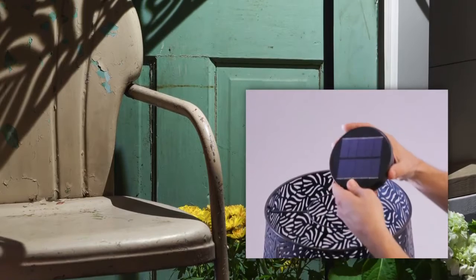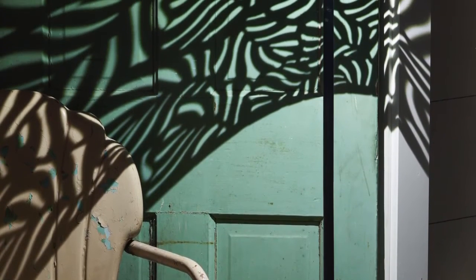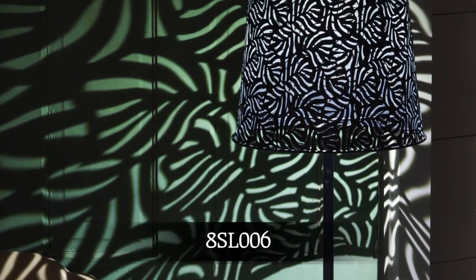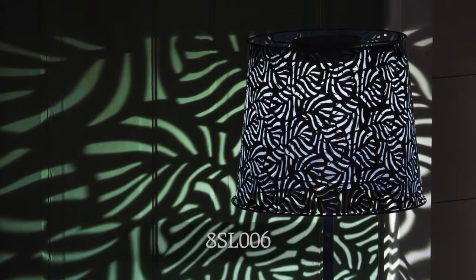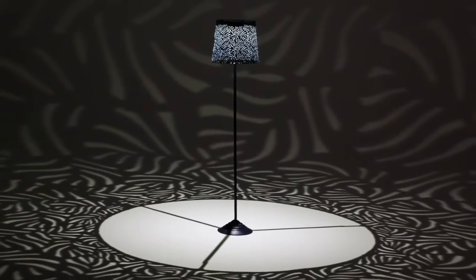We are building on the success of our outdoor solar lamps and stools. We are adding two additional outdoor solar lamps. As you can see here, one lamp in a distressed gray finish has a unique die-cut pattern on the shade, and it creates a dramatic leaf shape all around the shade.